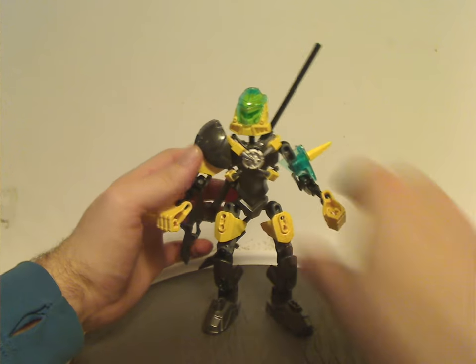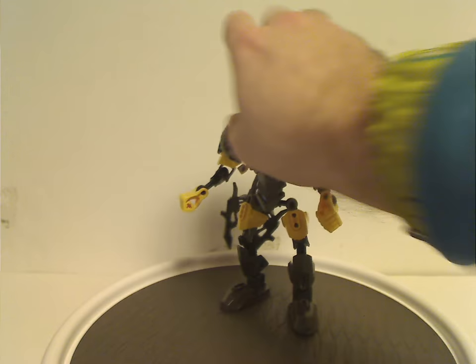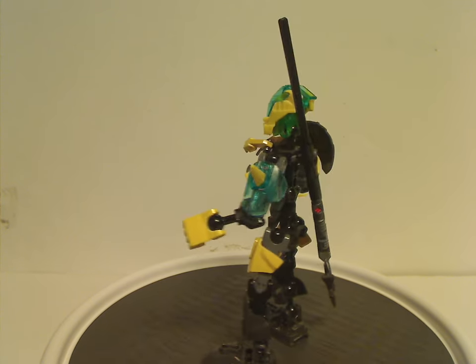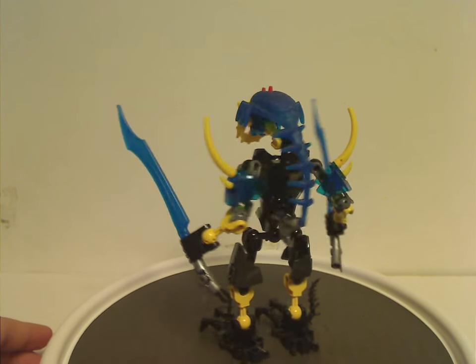Not much else left to say. So I guess that is it with Evo. And now on to Aquagon, who is one of the only other water villains we've ever gotten in Hero Factory.